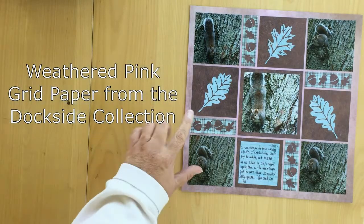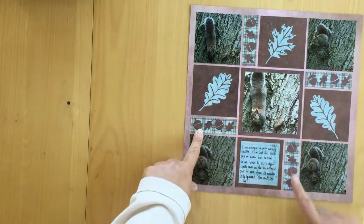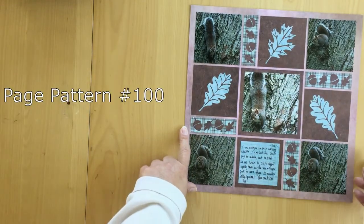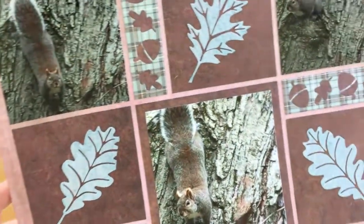Hi, it's Candy from Mosaic Moments. Today I want to show you how you can use the Acorn Border Set to create a really cute accent for your fall pages or your pages of squirrels, because I tend to do a lot of pages of squirrels.